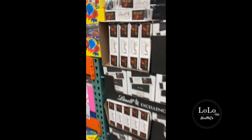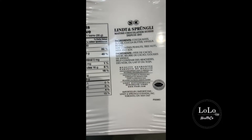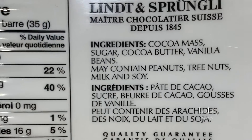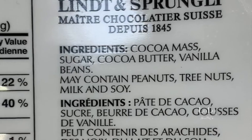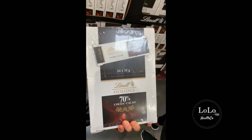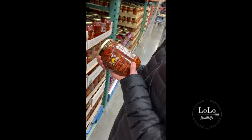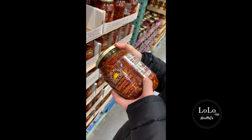I'm actually a fan of these Lindt chocolates because they are delicious. These little bars are portion controlled. Cocoa mass, sugar, cocoa butter — I love that they don't actually have any milk in them and they are 70%. I usually like to stick to 85% or higher on my chocolate, but if you're transitioning to dark chocolate it's a good option. And it's $21 — I'm totally buying these.